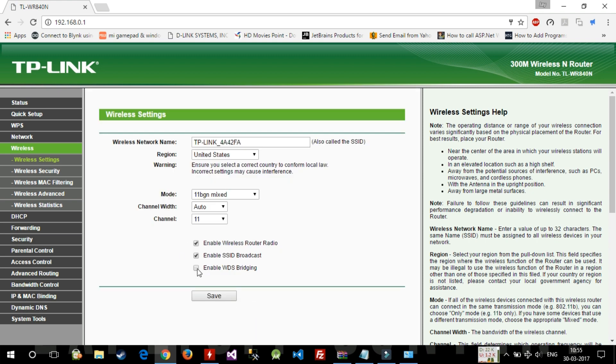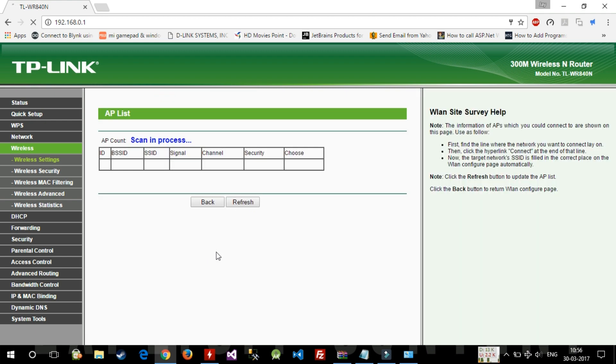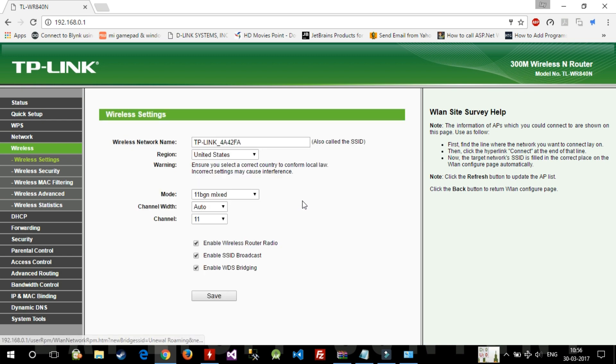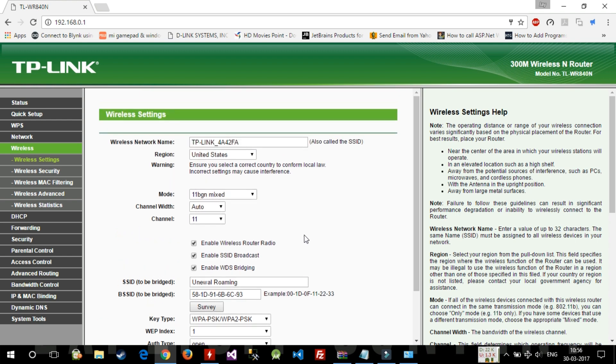Now enable WDS bridging. If you don't have a Survey button, you'll need to manually enter the SSID and BSSID — your router's MAC address. In my case I have a Survey button, so I'll use that. I can see the Geo.fi roaming device in the list, so I'll select it and enter its Wi-Fi password. It will automatically detect the key type as WPA/WPA2, then press Save.